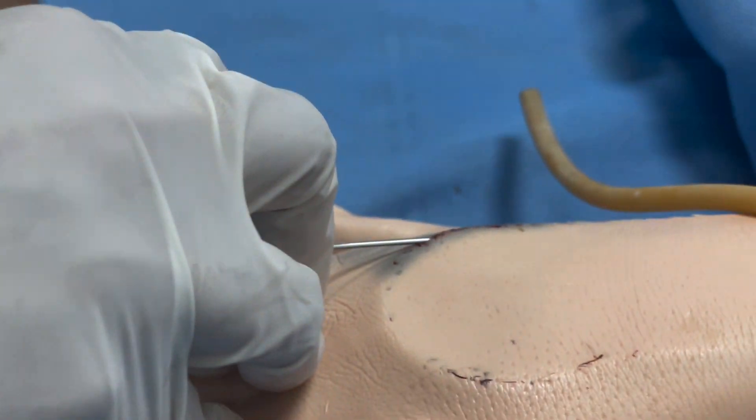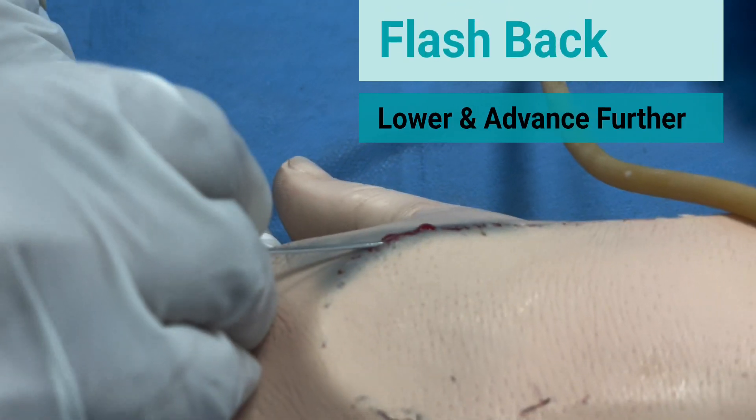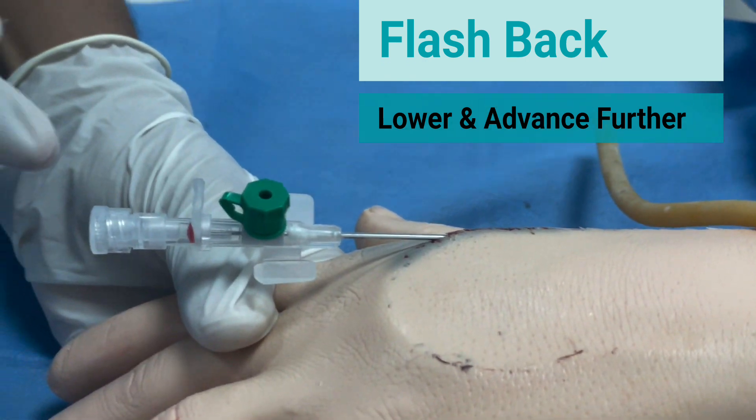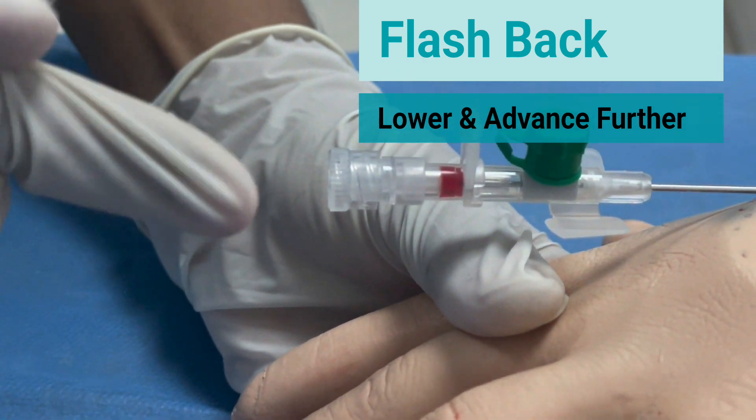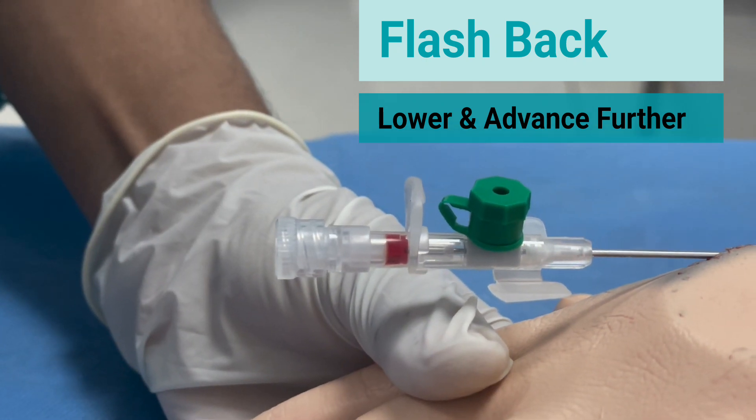Withdraw the introducer needle and look for flashback. Once you see flashback, lower and advance further the needle and the cannula.